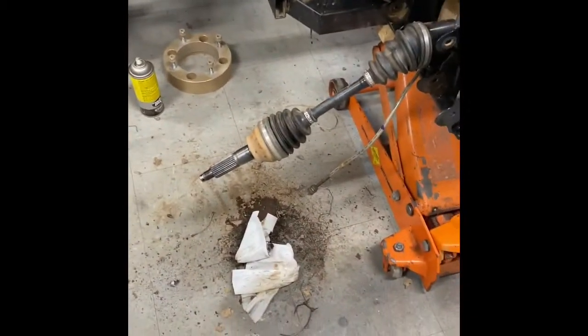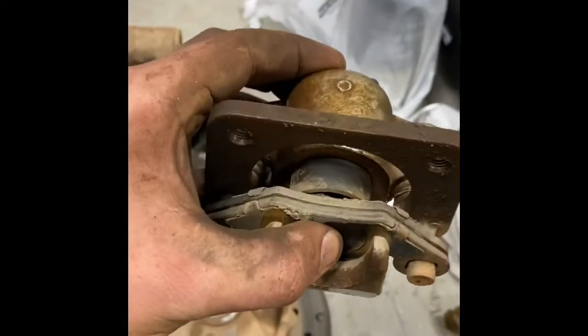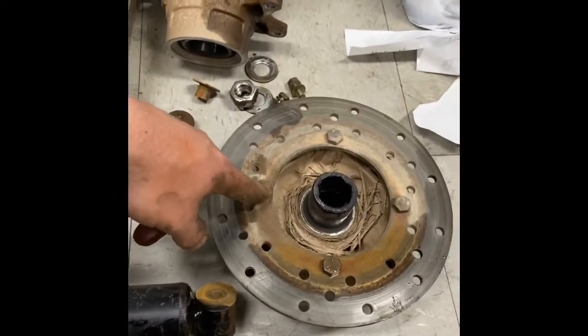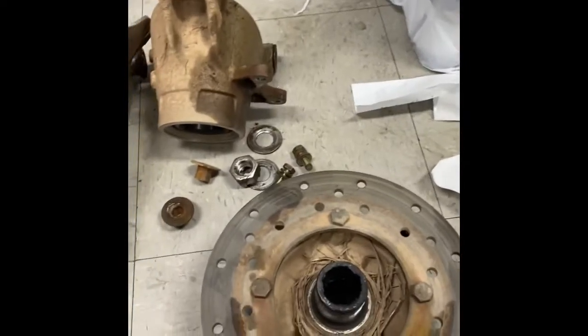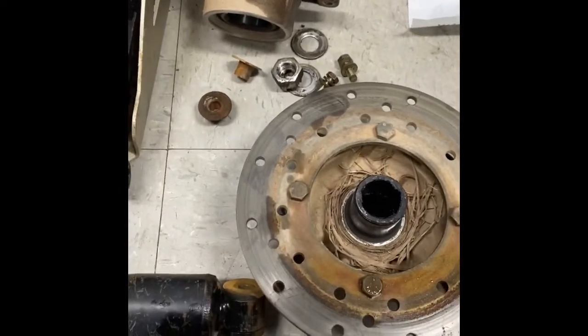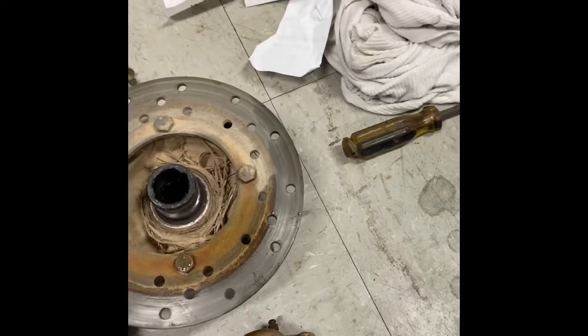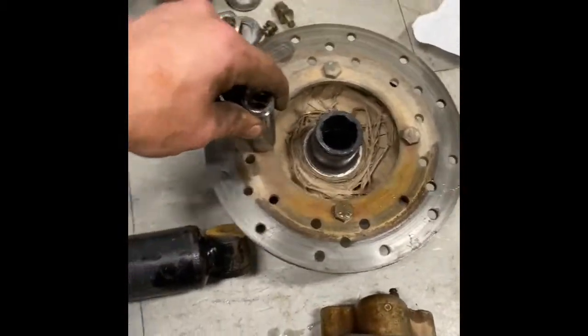Right now before I put all this back together, I'm going to use an 8mm to break the bleeder loose and press the piston back in to make sure these calipers are still good. I'll have to take these bolts loose — looks like they're 14 millimeter. Then I'll get the rotor off the hub.